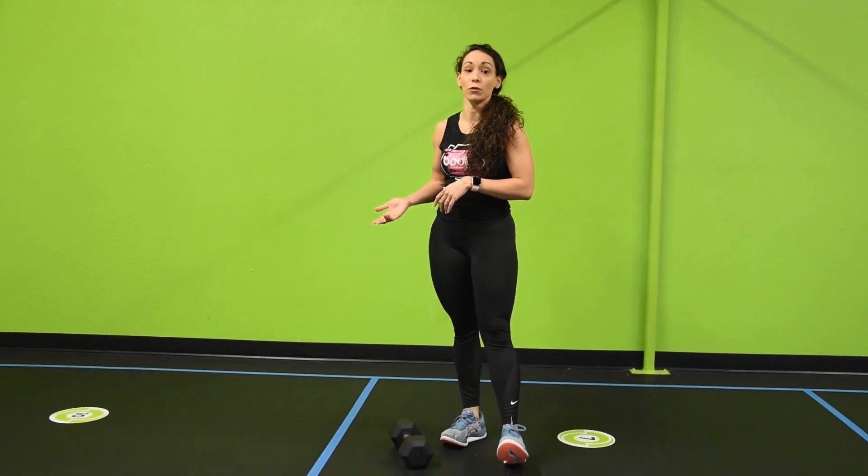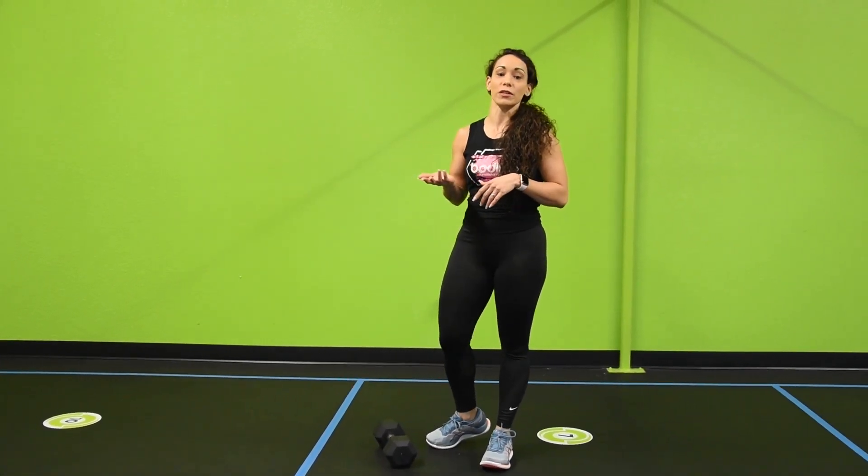With the tricep extension we can do it in variations. We have a standing tricep extension, we also do one laying down on the floor — also known as skull crushers — and you can even do it on the TRX.